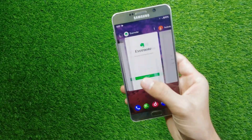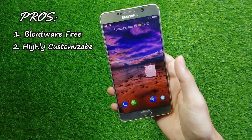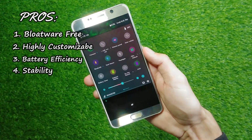So here are some of the things which might motivate you to install this ROM. Number 1, it's bloatware free. Number 2, it has tons of customization options. Number 3, it has great battery life. Number 4, it is very stable and refreshing.